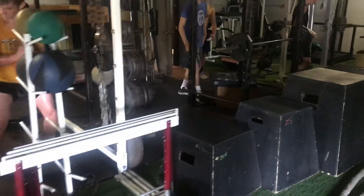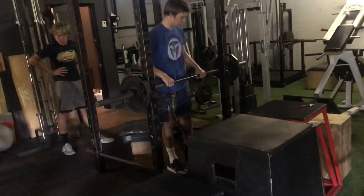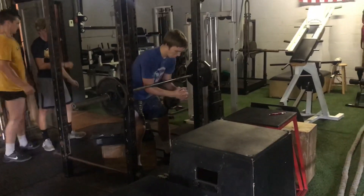We usually do it onto a box with a straight bar. We also use a safety bar. This is a straight bar speed set, so it's going to come up fast — down, then up off the box fast.